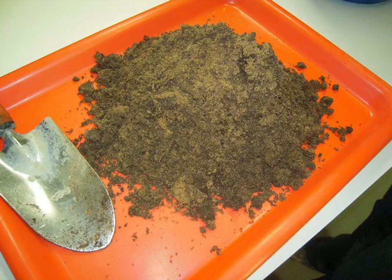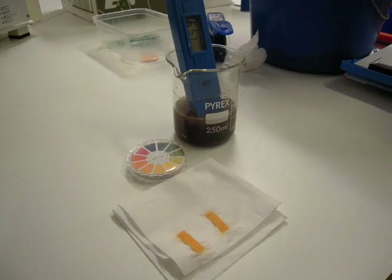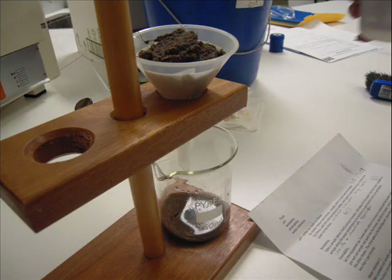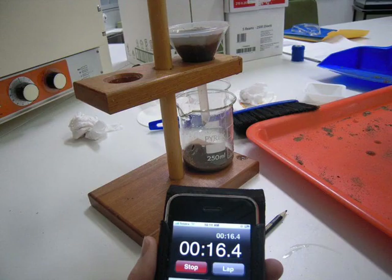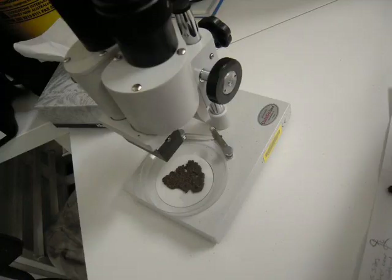When changing or improving soil, always take some simple baseline tests. By comparing the base tests with future ones, the level or amount of improvement can be measured. The tests that we recommend are pH, moisture content, drainage and texture. These tests require simple equipment and can be performed with general household utensils.